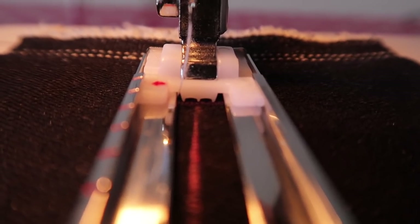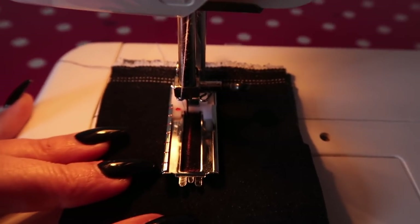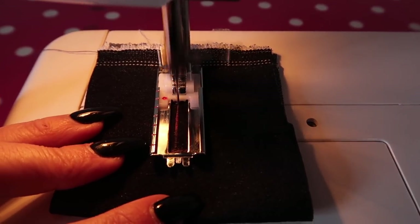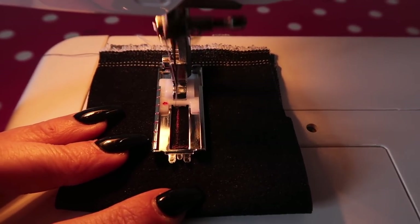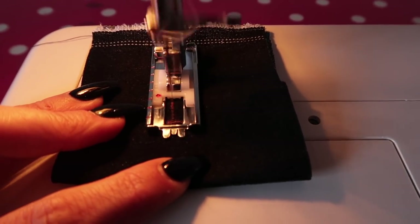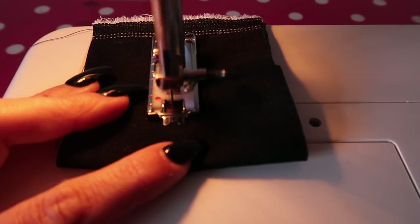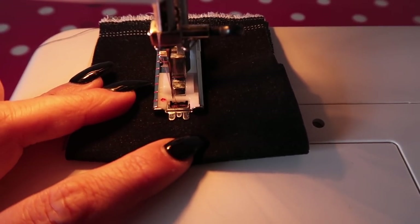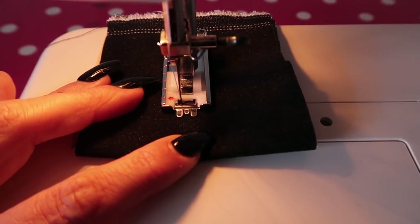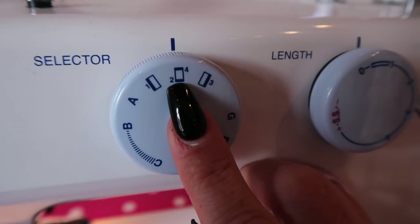When you're all lined up, turn your hand wheel and put your needle down into your fabric. You're going to start sewing and it's going to do a very tight zigzag stitch — you have to guide it. Keep going until you reach the bottom where your little bar that you drew is. Once you hit it, you're going to change your selector to number two.